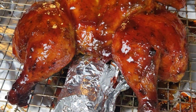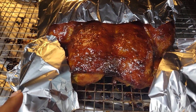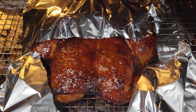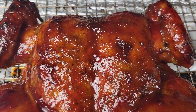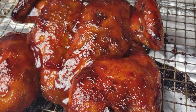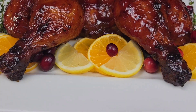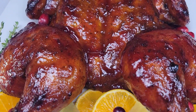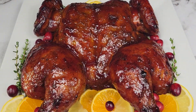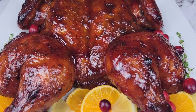If one part of the chicken is browning too quickly, just tent a piece of foil over that part. Parts of my drumsticks were browning too quickly so I just tented foil over them so it doesn't take off all that sauce. And here we are — look at this gorgeous chicken! The foil underneath makes for easy cleanup. This is just so beautiful. You can garnish however you like — orange, lemon, fresh cranberries, rosemary, thyme, or even parsley.